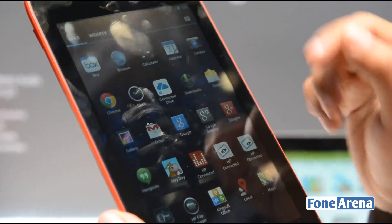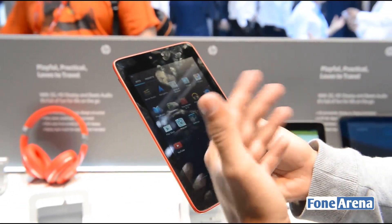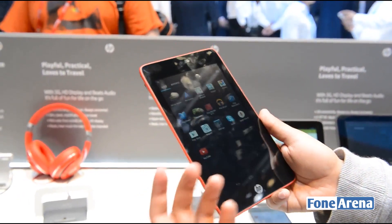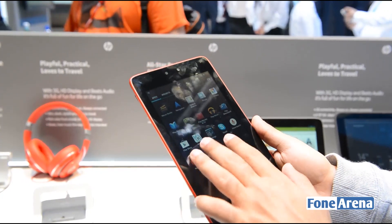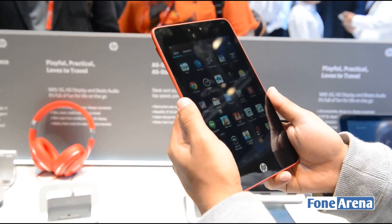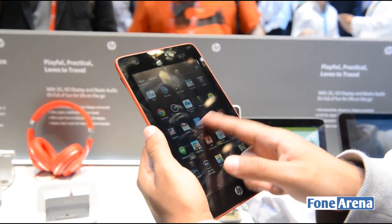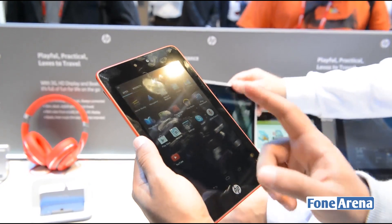We're not entirely sure how well this tablet is going to keep up over the course of time as you start installing more and more applications. There's 1GB of RAM, which is just about sufficient for multi-tasking. The tablet is quite light at 325 grams, and there's also 16GB of built-in storage which you can expand.